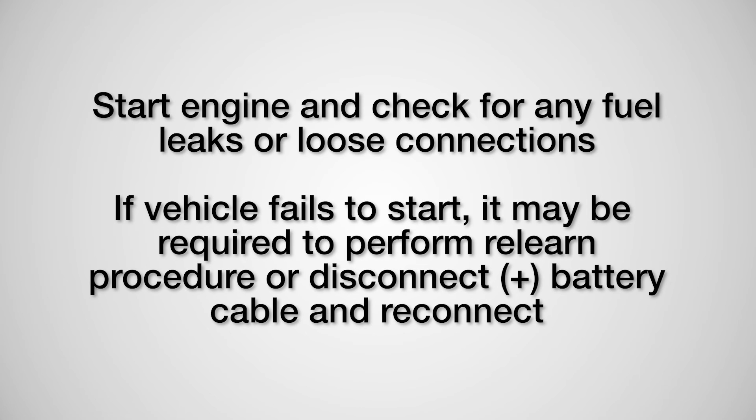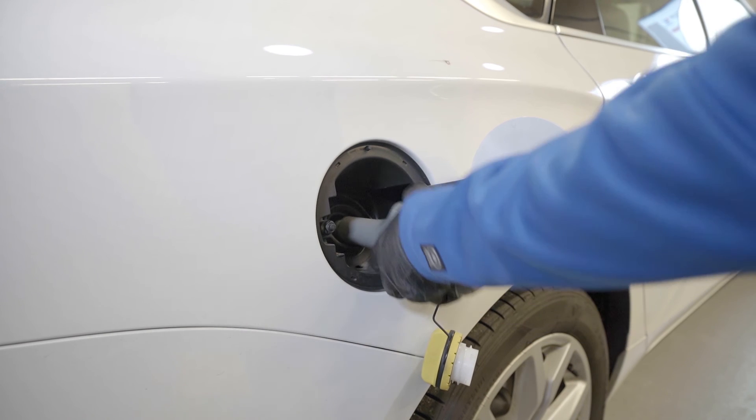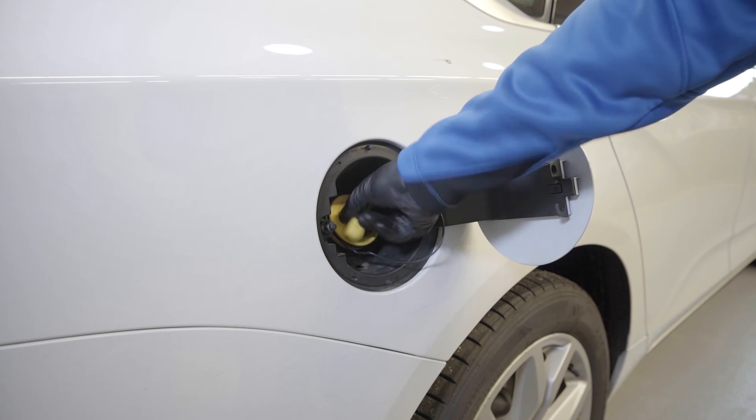Remove all miscellaneous tools and rags from the engine bay. Start the engine and check for any fuel leaks or loose connections. If the vehicle fails to start, it may be required to perform a relearn procedure or disconnect the positive battery cable and reconnect. Confirm that no diagnostic trouble codes have tripped; if so, clear these codes at this time. Add VPS Complete Fuel System Cleaner to the gas tank and make sure the gas cap is tightened completely — loose gas caps can cause the check engine light to come on.